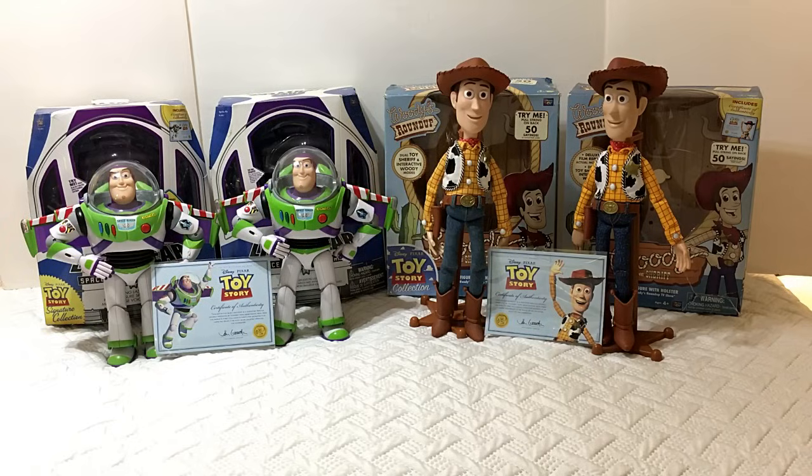I don't know why Thinkway Toys and Disney changed the name from Toy Story Collection to Signature Collection, but in my opinion I'm going to reveal what figure is better. There are actually differences between both figures, so we're going to look really carefully — I wasn't able to find this comparison anywhere else on YouTube. Let's look at what's different between the original wave 1 2009 Toy Story Collection versus the Toy Story Signature Collection.